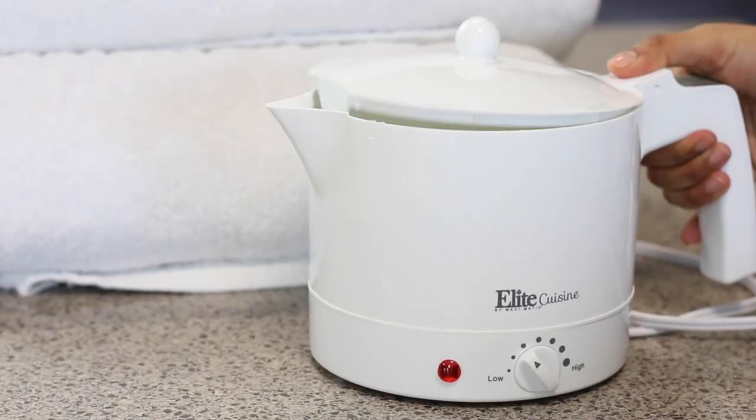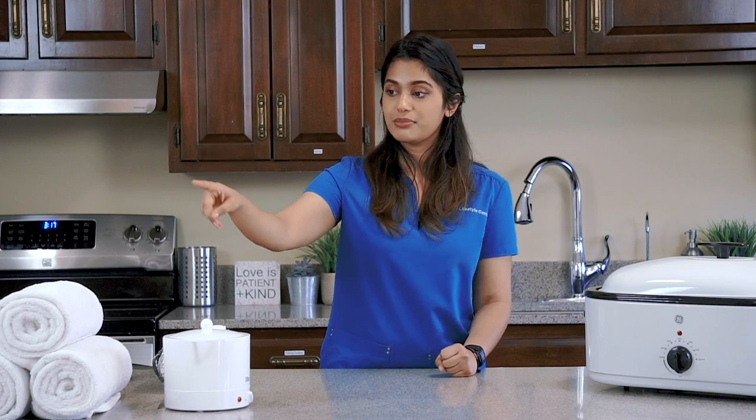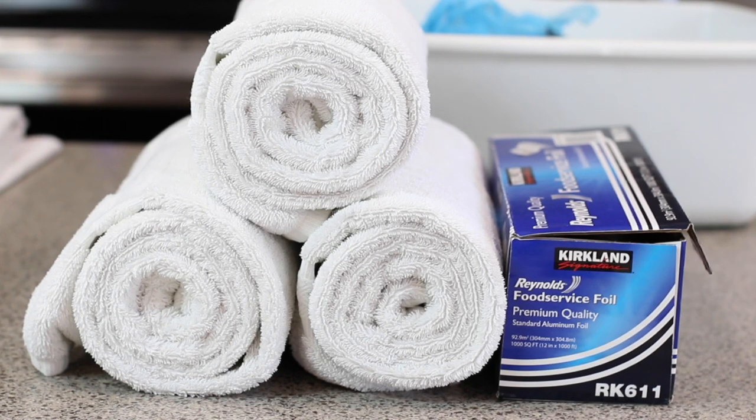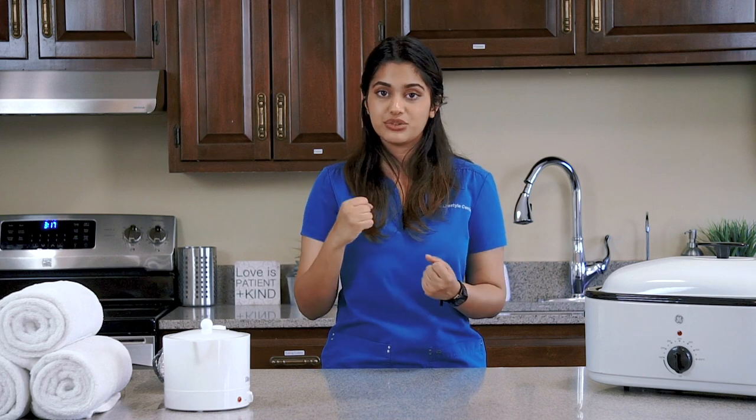You'll also be needing a kettle for the hot foot bath, a chair to put the foot bath on, and towels to put underneath the fermentation so the person doesn't get burned. And last but not least, we'll be using other towels to dry off the person after the cold mitten friction.